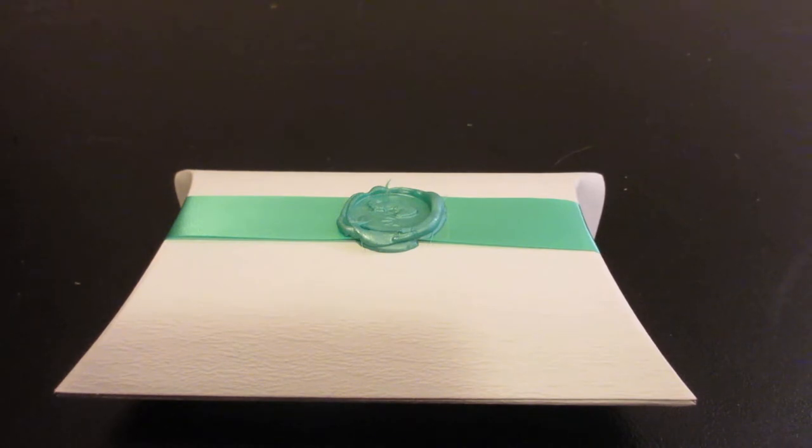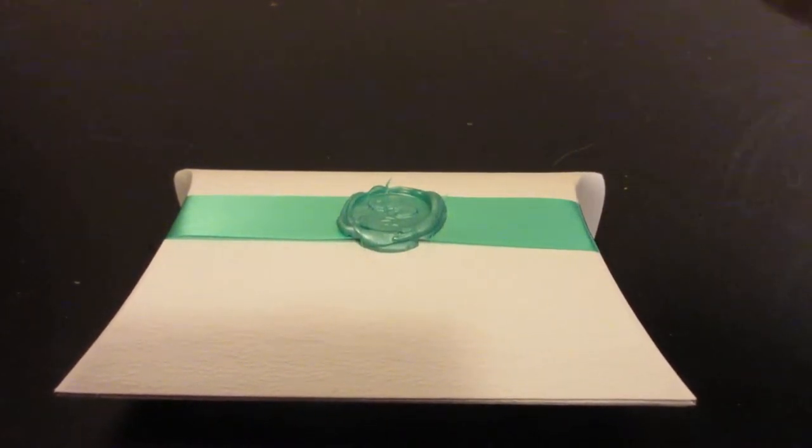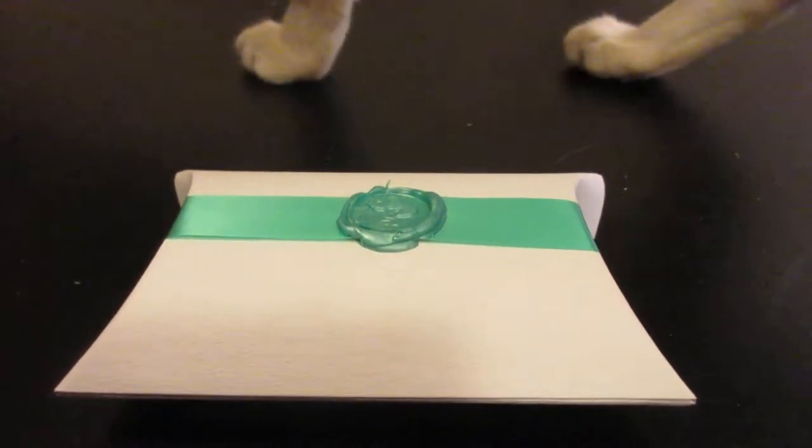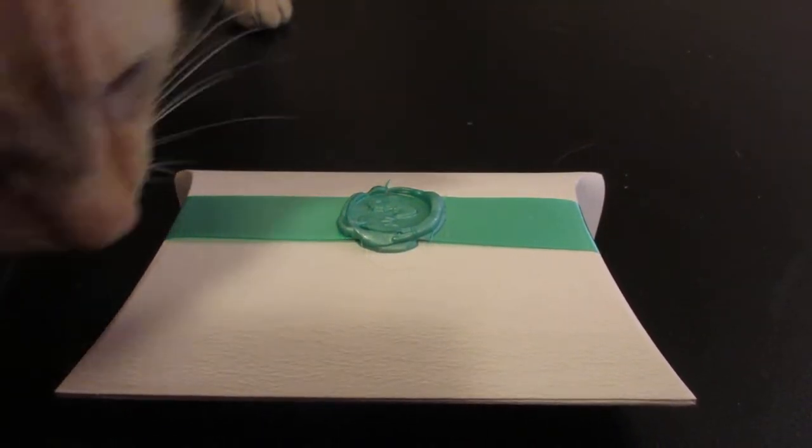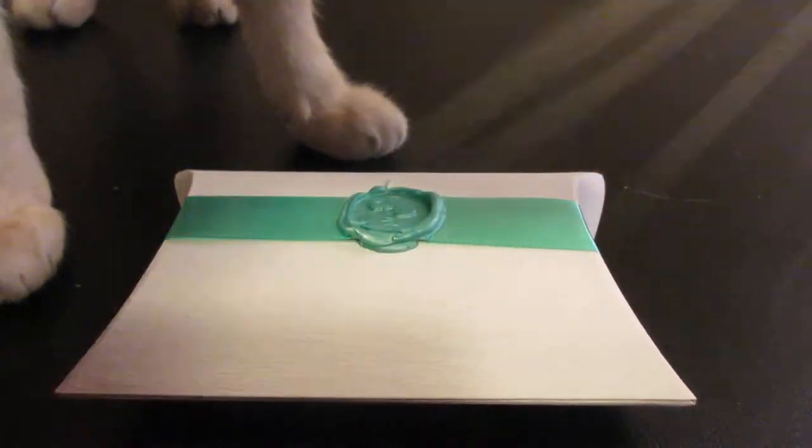This is a monthly jewelry subscription service. I received the August box just a couple weeks ago based on when I ordered the subscription, and the company was very nice to contact me to let me know that I was going to miss out on the September box based on when I had subscribed. So I was very grateful for the company for reaching out so we could go ahead and open the September box. Frost has decided to join us in the video today.